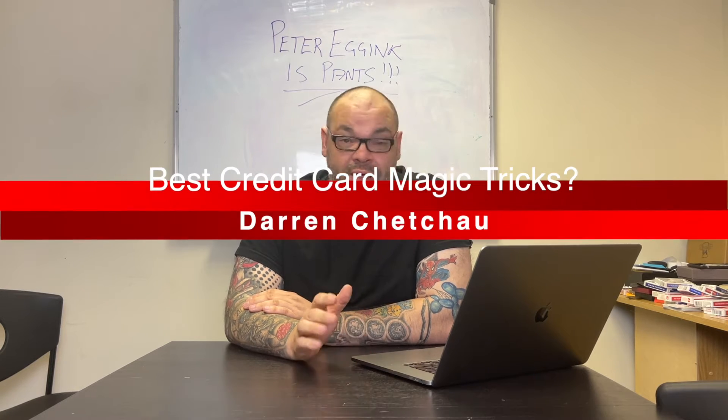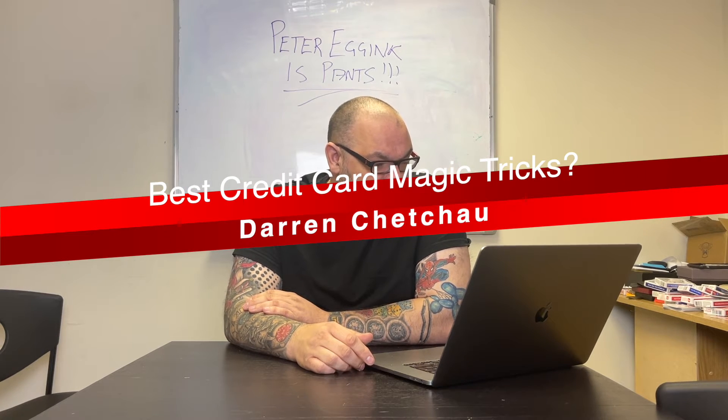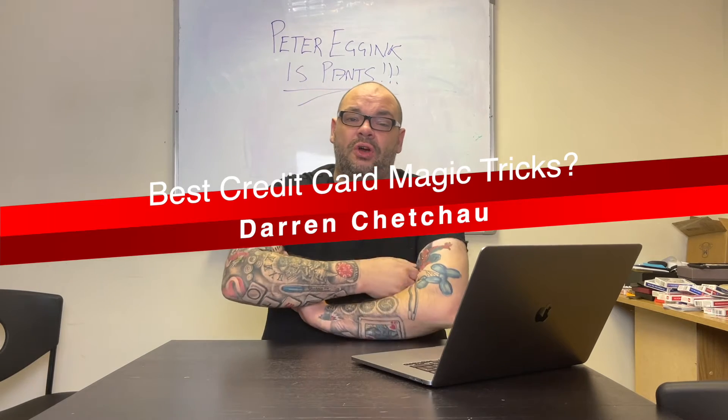The next question is from Darren. He says: any recommendations for resources on credit card magic? Borrowing money seems to become harder as time goes by. For sure — we are becoming a cashless society and I'm seeing this more and more. Ideas with credit cards depend on whether you're talking about borrowing a credit card or having one with you to do a trick.